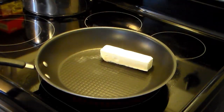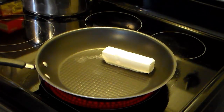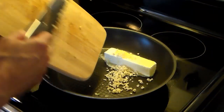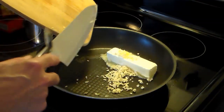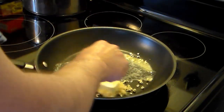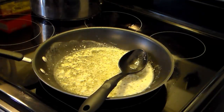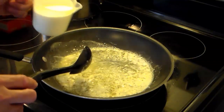To that margarine I'm gonna add in five cloves of garlic that I chopped up real fine, and then allow this to melt and let that garlic mix in with the margarine to flavor that. Now that my margarine has all melted and the garlic's cooked through, I'm ready for the next step.